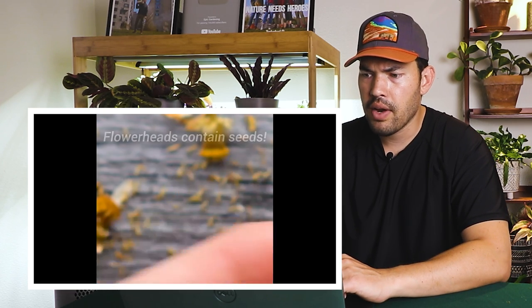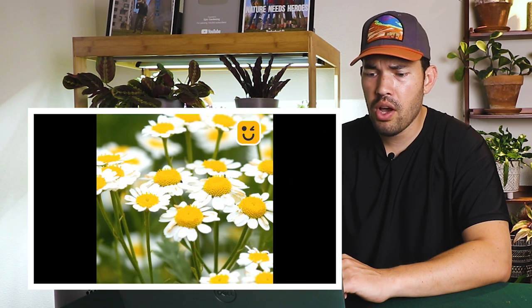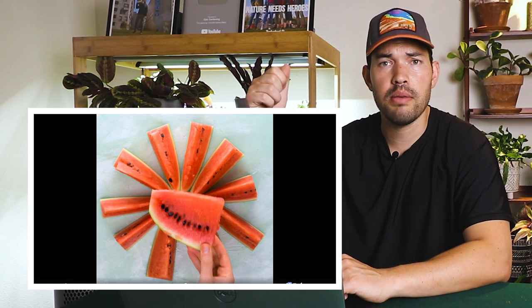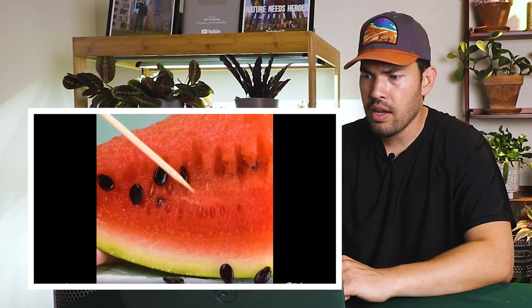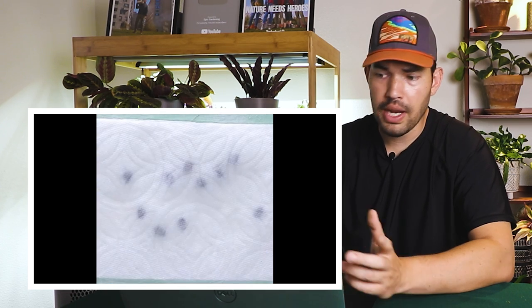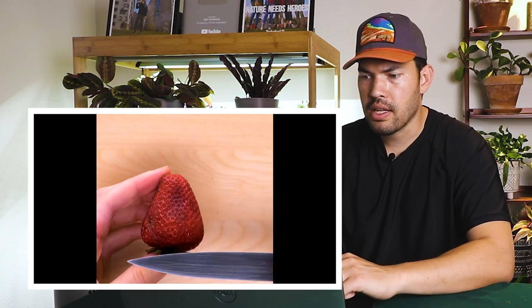Chamomile tea — flower heads contain seeds. To be honest, I don't actually know if it's true that the seeds are viable in a chamomile tea bag. Someone could comment down below; maybe they are and that actually works — I'm not entirely sure. Next up: we've got a watermelon and we're going to germinate the watermelon seeds and transfer to soil. I don't see anything wrong with that. That seems fine.